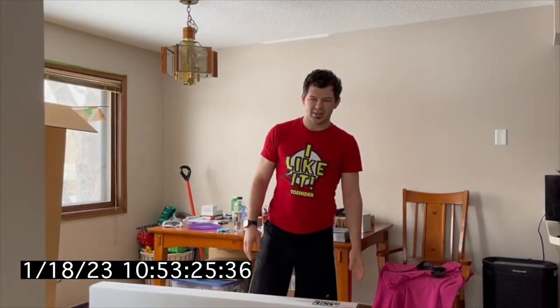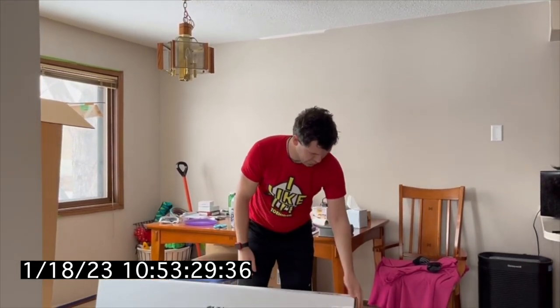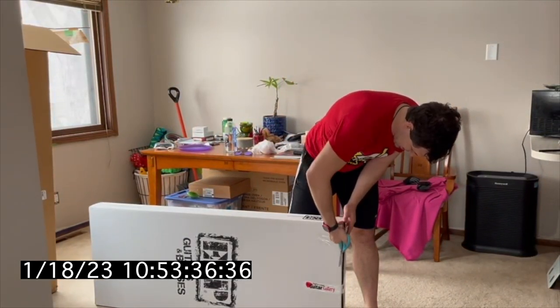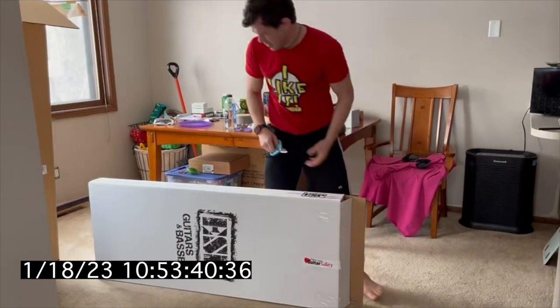Many will recall I had a guitar with this brand on it several years ago. There was an issue with the neck scarfing. We're gonna see if Orion number two has alleviated that issue.